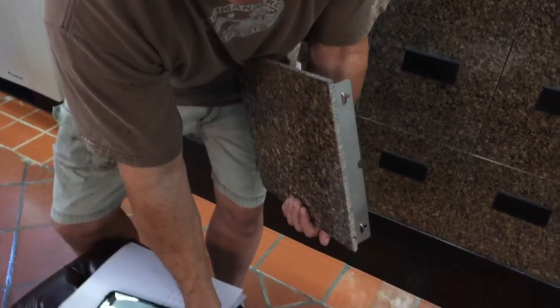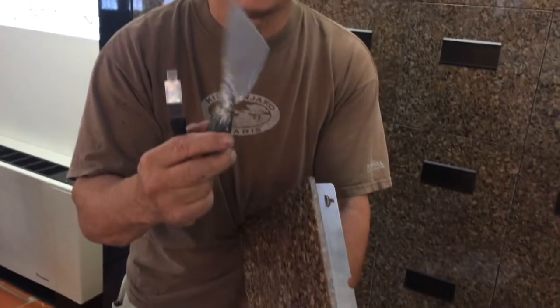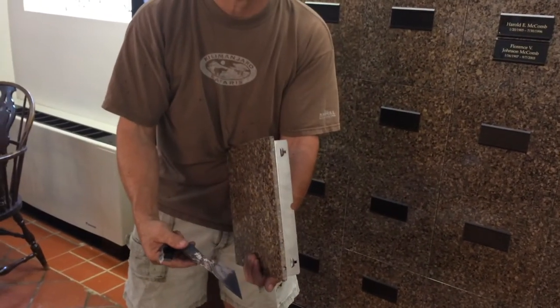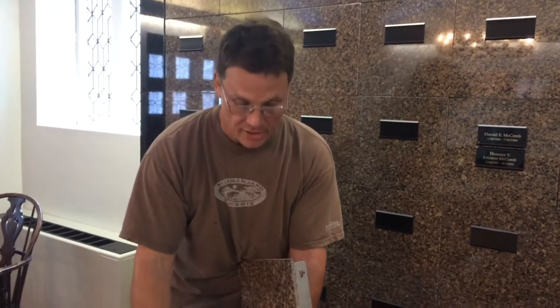If it doesn't pop out, you can take a flexible putty knife and slide it in and pry it a little. You don't want to use a screwdriver because you'll chip the stone. With a flexible putty knife, you won't chip the stone — the putty knife will bend.